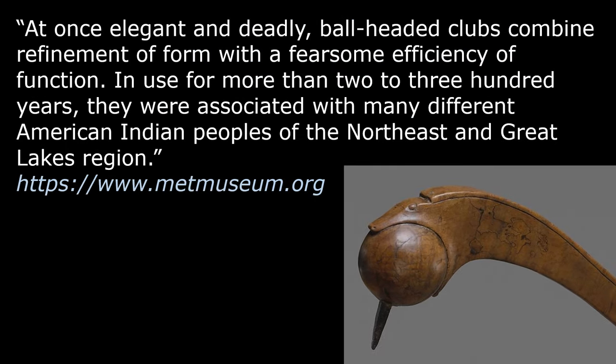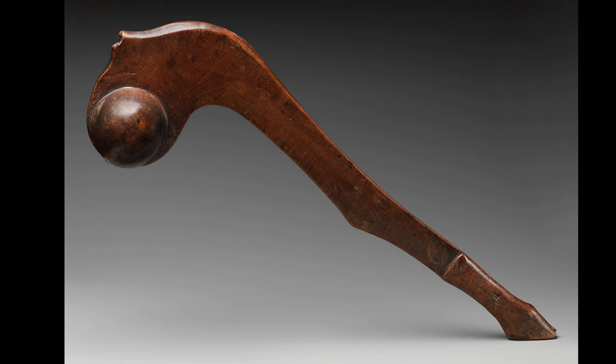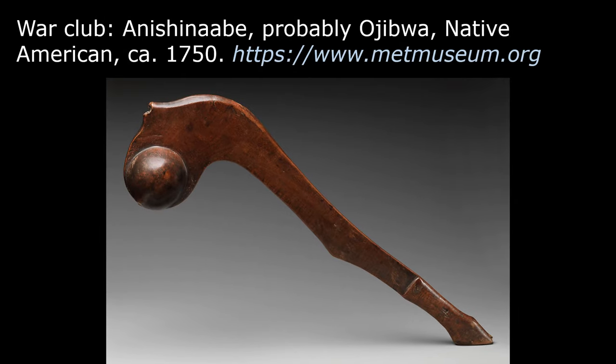At once elegant and deadly, ball-headed clubs combine refinement of form with a fearsome efficiency of function. In use for more than two to three hundred years, they were associated with many different American Indian peoples of the Northeast and Great Lakes region. Another example at the Metropolitan Museum is described as a war club, Anishinabe, probably Ojibwe, Native American, around 1750.